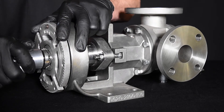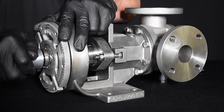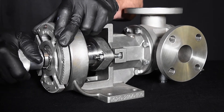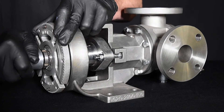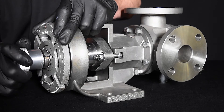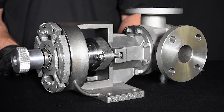spin the shaft to find the rotor-to-head zero clearance setting. The bearing housing can be turned clockwise to move the rotor into the head and counterclockwise to move it away from the head. Turn the bearing housing clockwise until the shaft becomes difficult to spin with the spanner wrench or cannot be spun by hand. Loosen the bearing housing slightly until the shaft will spin by hand with a slight drag on the head. This drag is caused by contact between the end of the rotor tooth and the head. This is the zero clearance point.